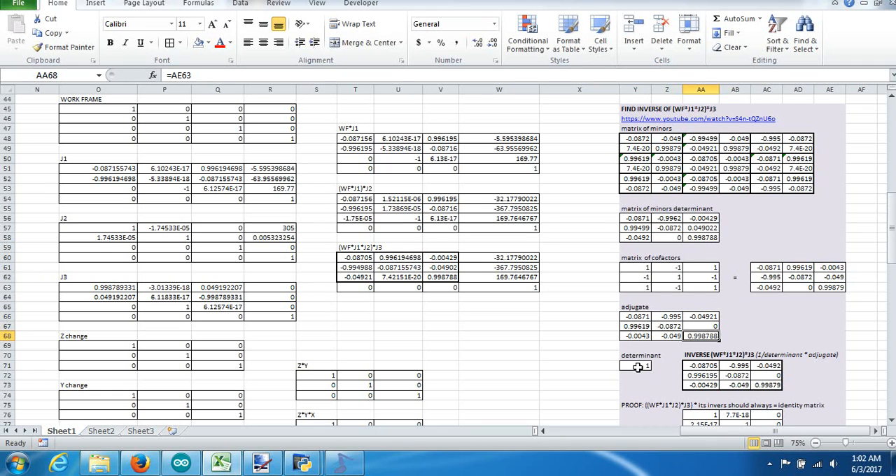The next thing we need is the determinant. It's calculated by multiplying the top row of the cofactors matrix times the top row of what we started with. When you multiply that all together, you come out with a number — I've always gotten one, but the math needs to be done just in case. So we go through all this work — matrix of minors, matrix of minors determinant, and so on — and when we're done, we take the adjugate divided by the determinant, and that gives us our inverse. In this case, our inverse is the same as the adjugate.